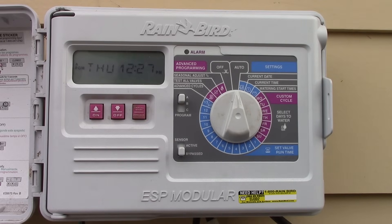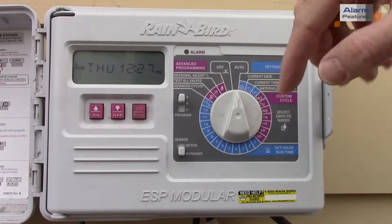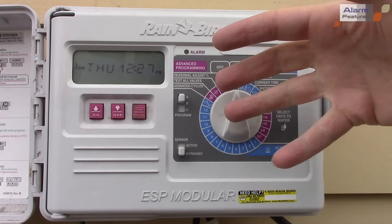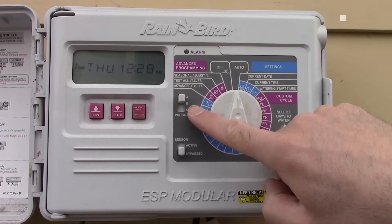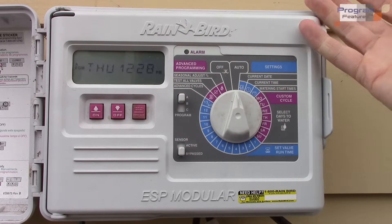Before we start programming, I'm going to quickly show you all the parts. Here's a little alarm light — that'll come on if there's a sensor making the watering stop, a short circuit, an error in a valve, or a programming error. Here's the programming switch.